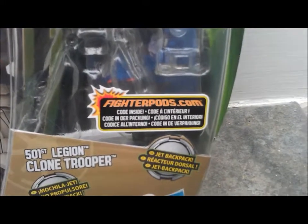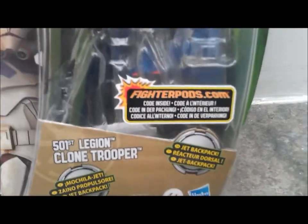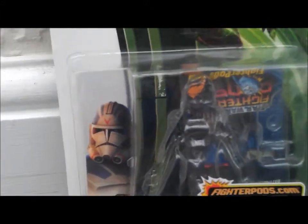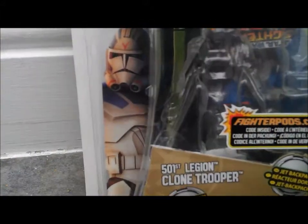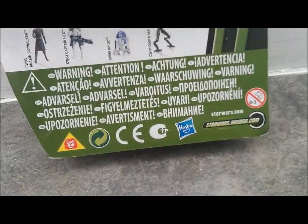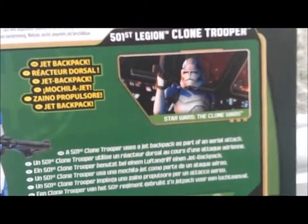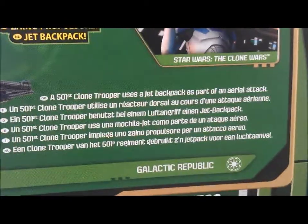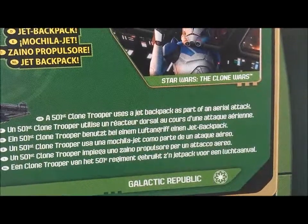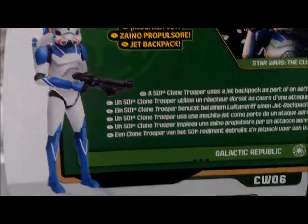Firepods code inside. This figure includes a removable jetpack and a blaster, ages 4 and up, The Clone Wars. Some nice side art, and the brand new logo of Yoda. Turn it over — you can see firepods, a short bio: 501st Legion Clone Trooper uses a jetpack as part of its aerial attack, in many different languages. Another picture of the figure.